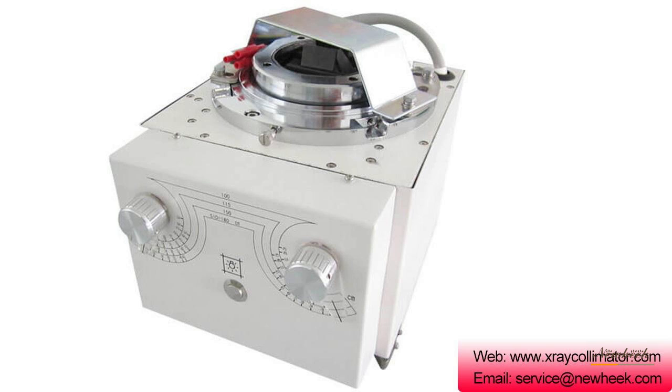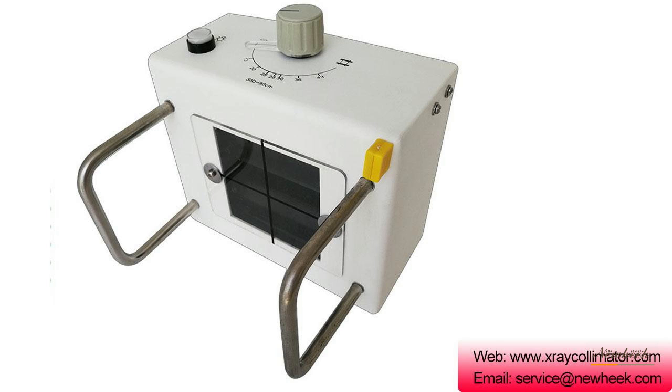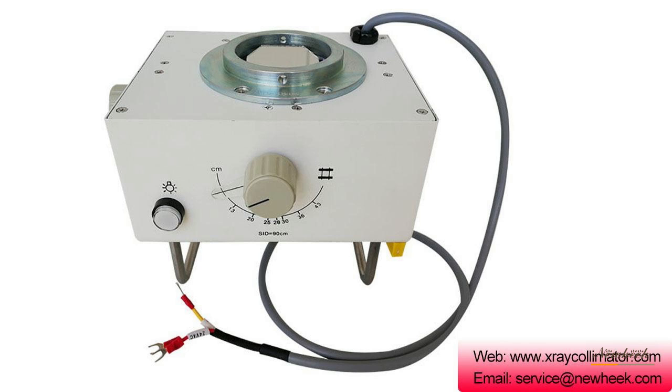The manual x-ray collimator is an essential part of x-ray diagnostic machines and can be applied to the following situations. First, it is used in x-ray therapy machines to block x-rays and protect normal cells from radiation when the diseased cells are being irradiated.